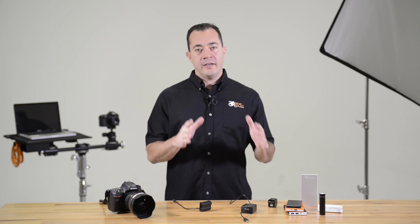The Relay External Power System is compatible with Mini Canon, Nikon, Sony, and Panasonic cameras. To connect the Case Relay, you need a camera coupler for your specific camera.